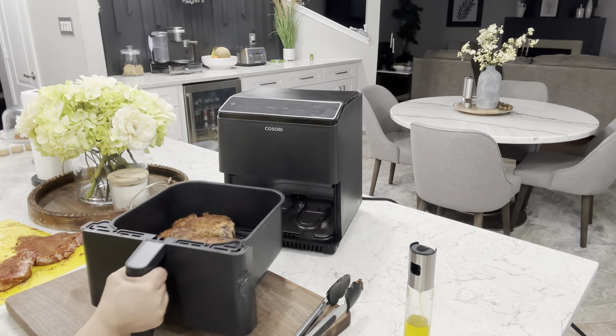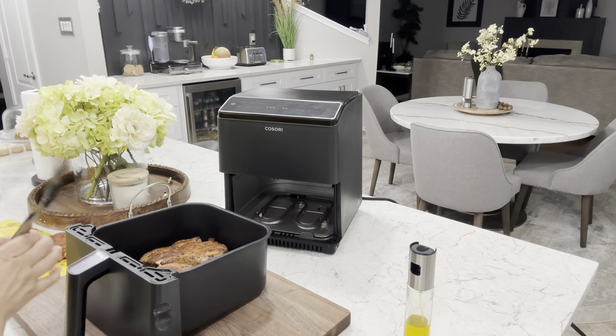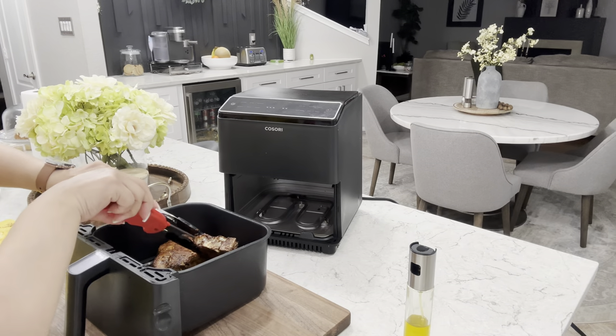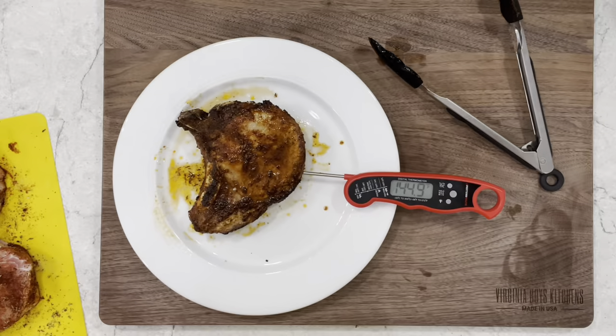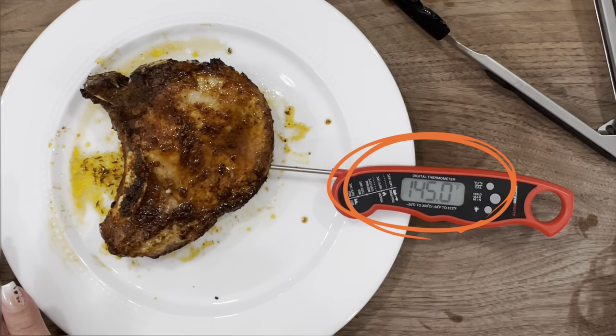Our pork chops are ready — let's go ahead and check the temperature. I always recommend a thermometer when using an air fryer because every air fryer and thickness of meat varies, so it's important that you use one. You can find them fairly inexpensive — I've got this one linked below in the description section.